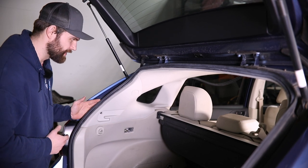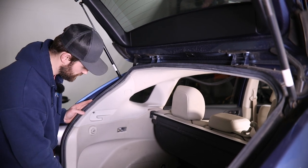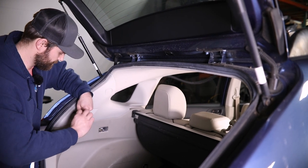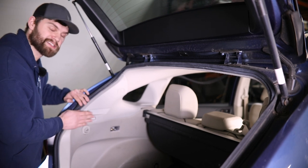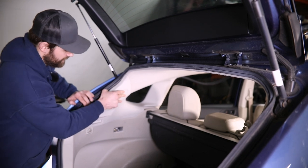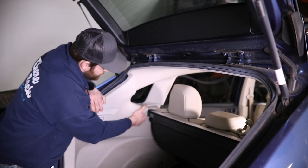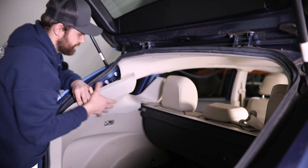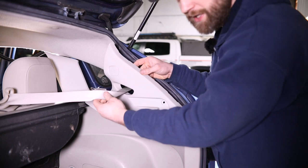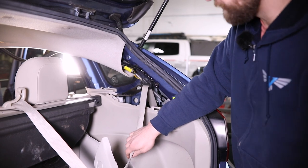Jumping back here to the rear cargo area, you're going to need to remove this rear side trim. In order to do that, there's one Phillips head screw right here that you've got to get out of the way. With that removed, the rest of this is just held in with some clips. Just get your hand behind it and work along these edges pulling out, and you'll feel all those clips release. Then you can pull that down out of the way. Now on the passenger side, you can see you're going to have a seat belt looped through this — not a big deal, you've got plenty of slack. Just pull it down and set it down on your cargo floor.